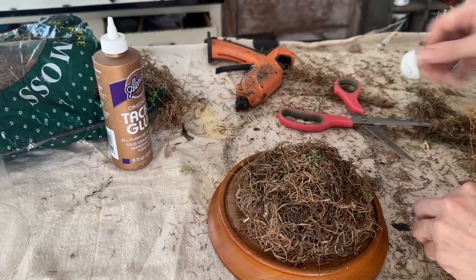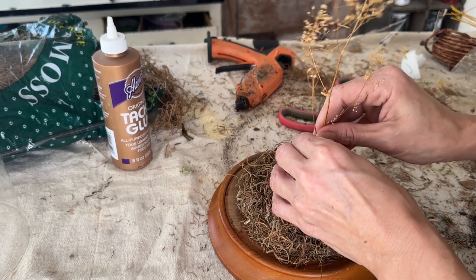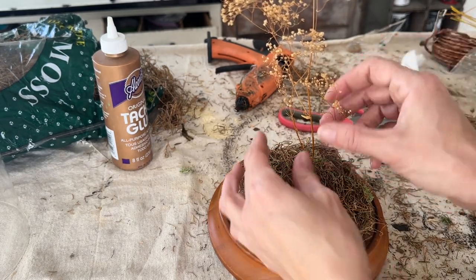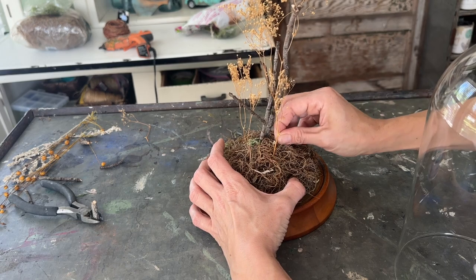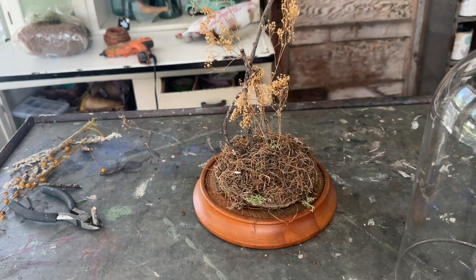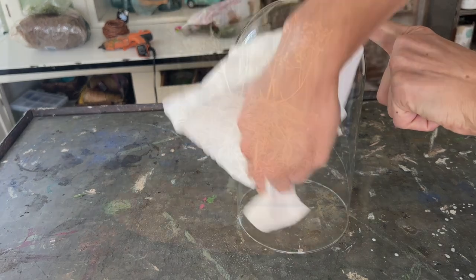I grabbed a branch from the yard off the ground and a few pieces of dried floral from my stash. I'm using scissors to make a hole down into the styrofoam and gently placing my dried floral in. I give my cloche a quick spray with some glass cleaner, and this dupe is done.